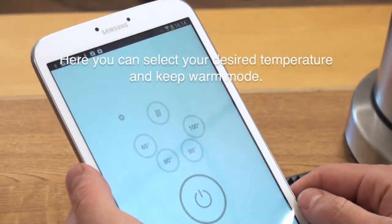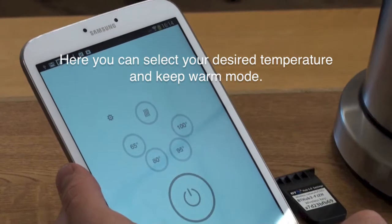Once your iKettle is up and running, you will have access to the control panel. Here you can select your desired temperature and the keep warm mode.